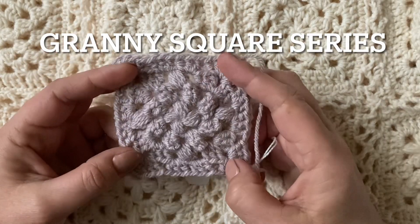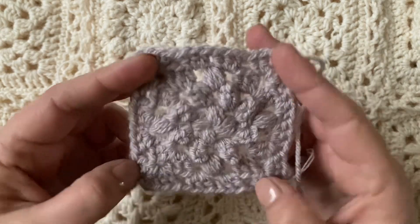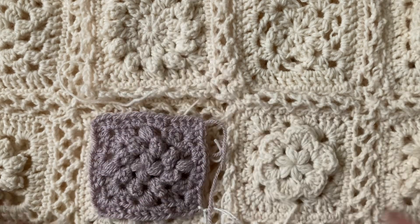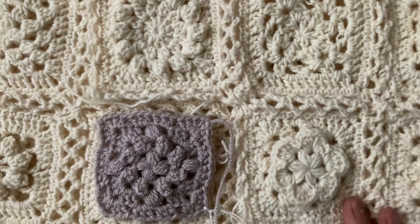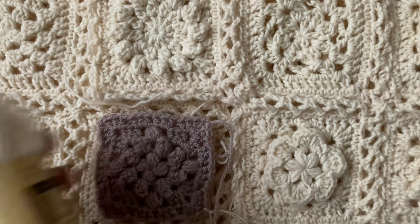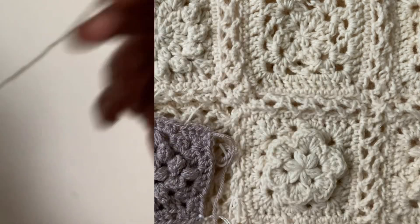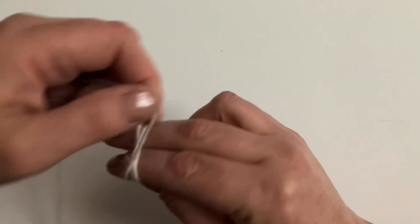Welcome to the granny square series. This week we're going to be making this cute square with popcorns and puff stitches in it. I'm going to pop it next to these two flower patches on my moonstone blanket. I'll be making the demo square in moonstone from the stonewash range and I'll be using a four millimeter hook.